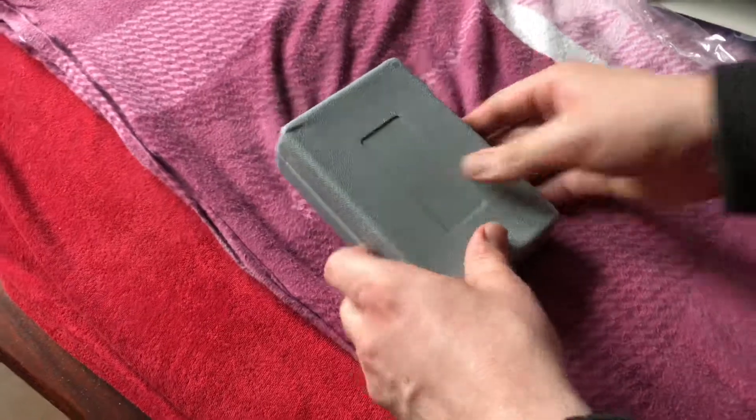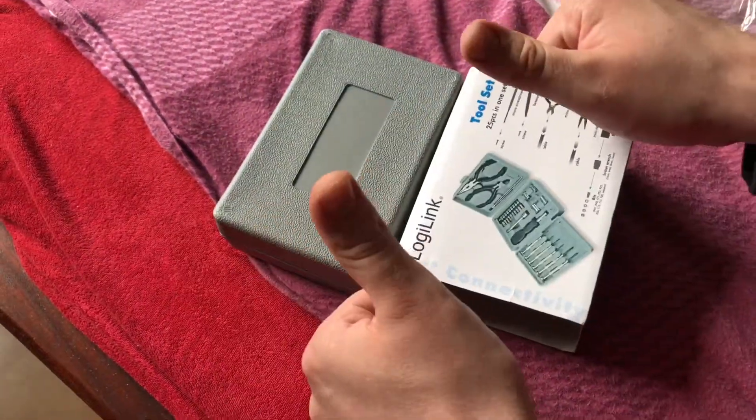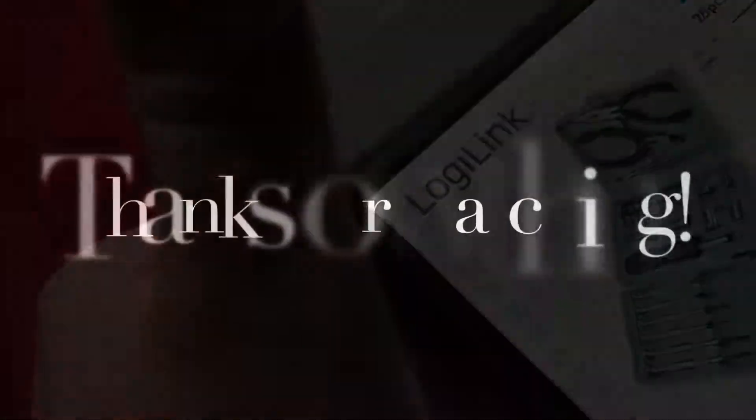Thanks for watching! Please subscribe and give me positive feedback. See you next time — soon!